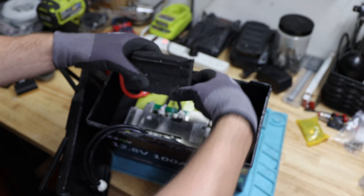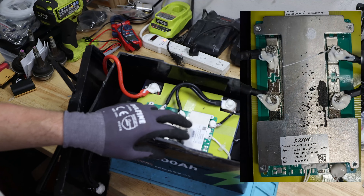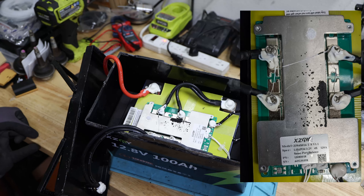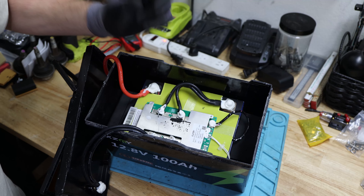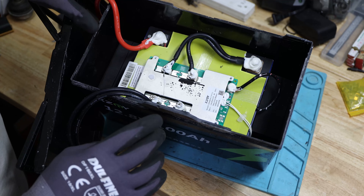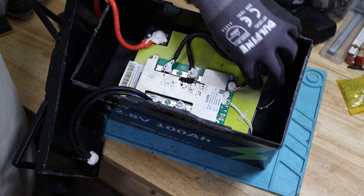On the BMS we have a stack of high-density foam. We have the own-branded XCNY BMS, which looks familiar — maybe from another battery you've seen on the channel. Here's a quick picture of the BMS. We can see that to the main negative of the battery, we have two 8 gauge wires as well. The balance leads are over here.